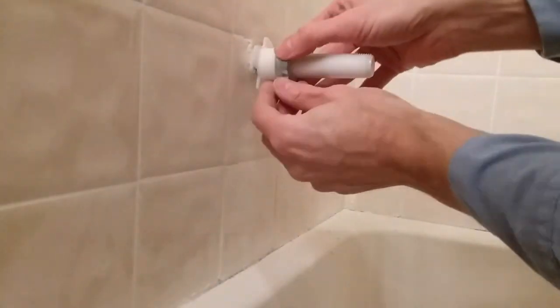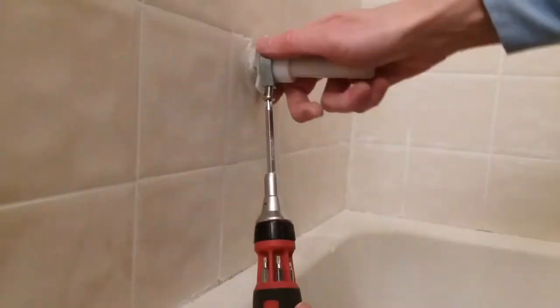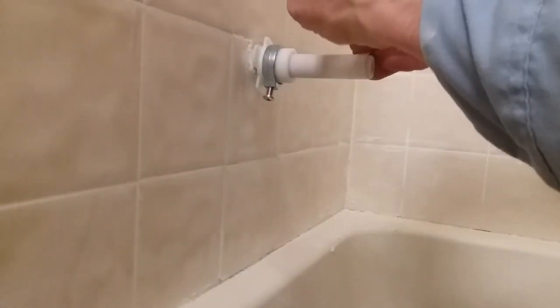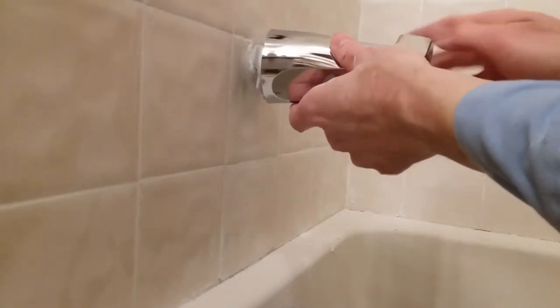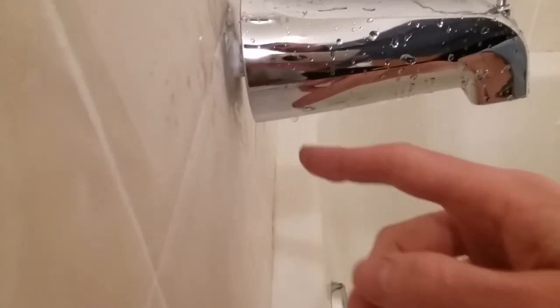If you want to see the right part to use on a half inch tub spout, which actually measures five-eighths of an inch, you can just fast forward to the end of the video. If you look closely you can see the water pouring down the universal tub spout.